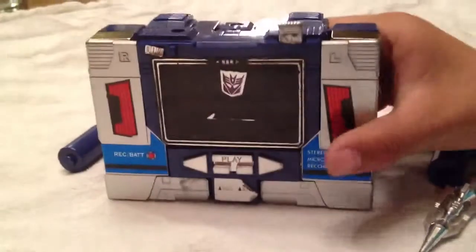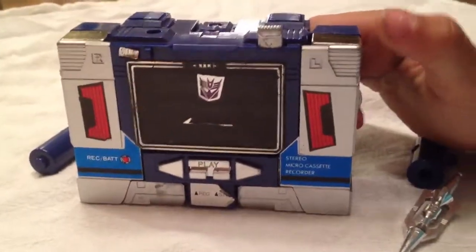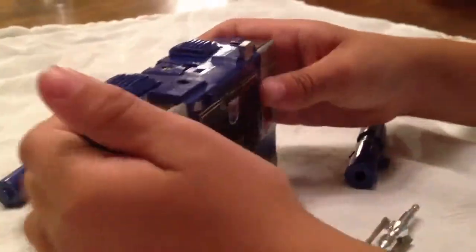How about you go from the disguise mode to robot mode? So you just pull these legs out, then you just pull these feet down.